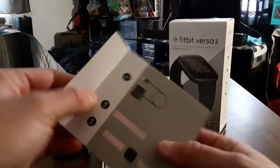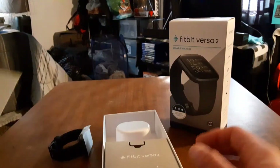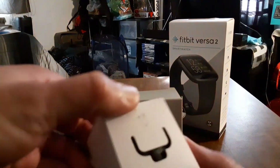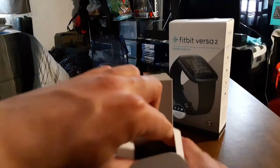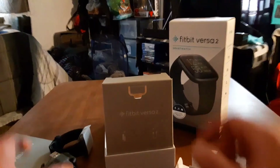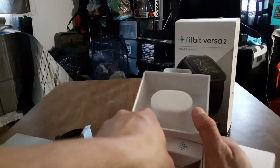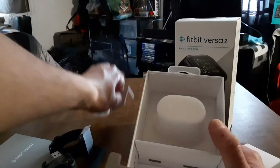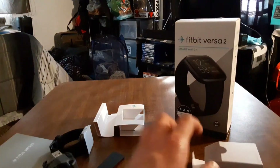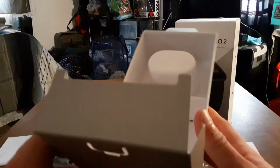This is all your stuff that comes in the box — your usual booklets and documentation, and of course a prompt to download the Fitbit app. Let's see what else is inside. This is going to be your charging cable, or cradle — nice and blacked out, that's dope. And you've got one of the bands in here as well.